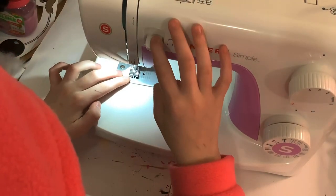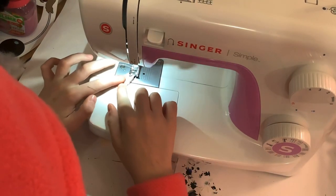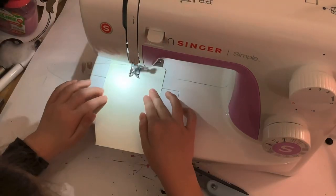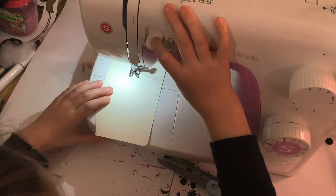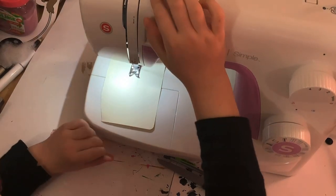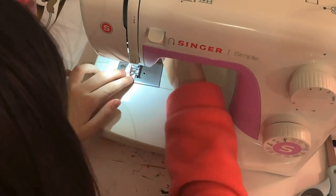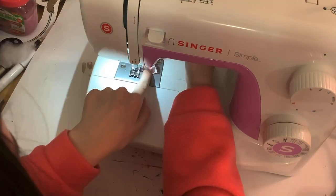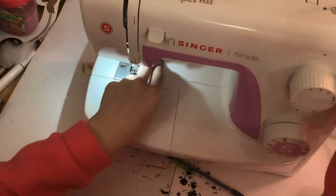She goes and then goes back — oh, it's jammed! Chill, that's fast. Oh, I was like, wait, why isn't it stopping? Oh my gosh. Then she finishes it off and pulls it out.